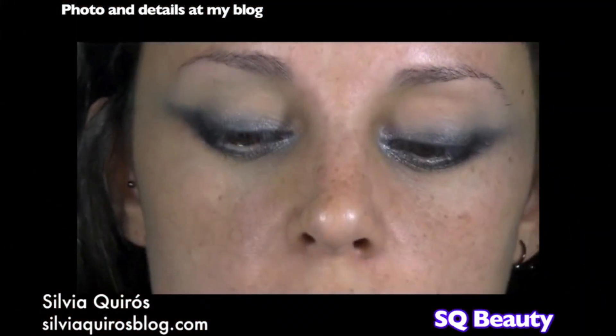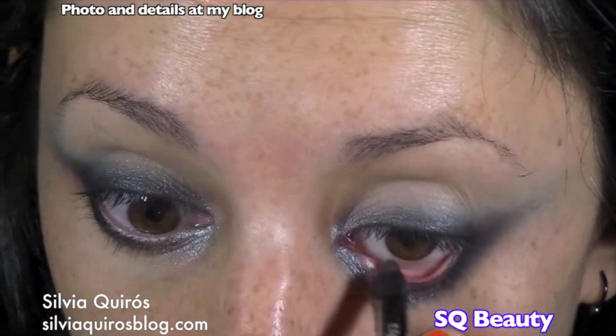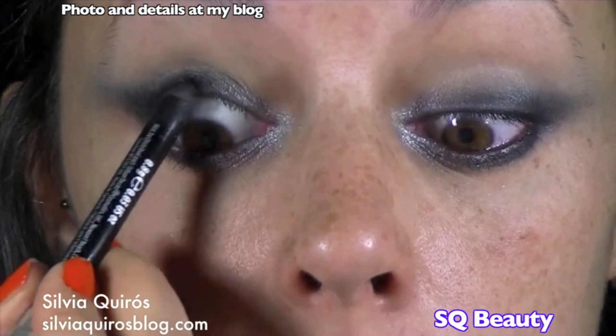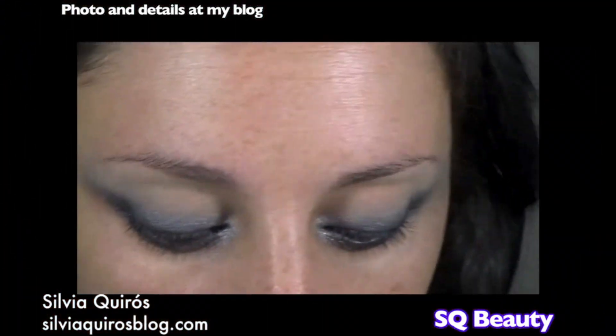Now we're gonna take a black pencil and line the upper and lower lash line and waterline. Then we're gonna curl our lashes and apply mascara.